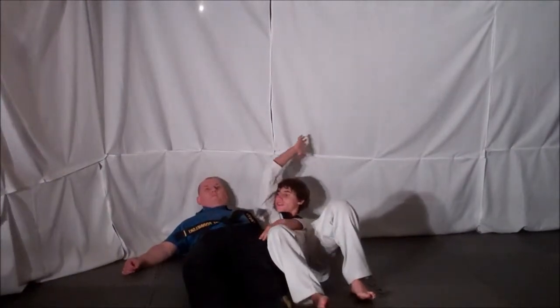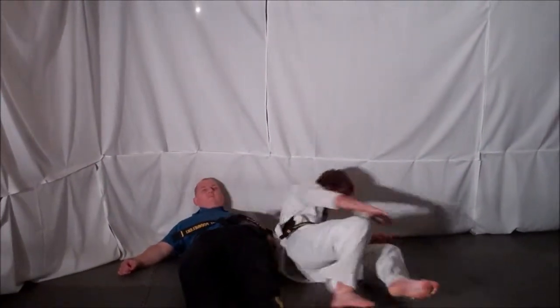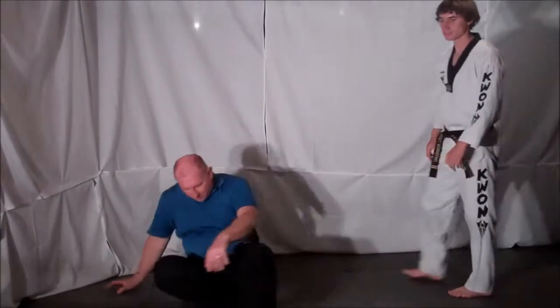Once on the ground, deliver another elbow strike to your opponent's midsection, roll out, and leave the situation.